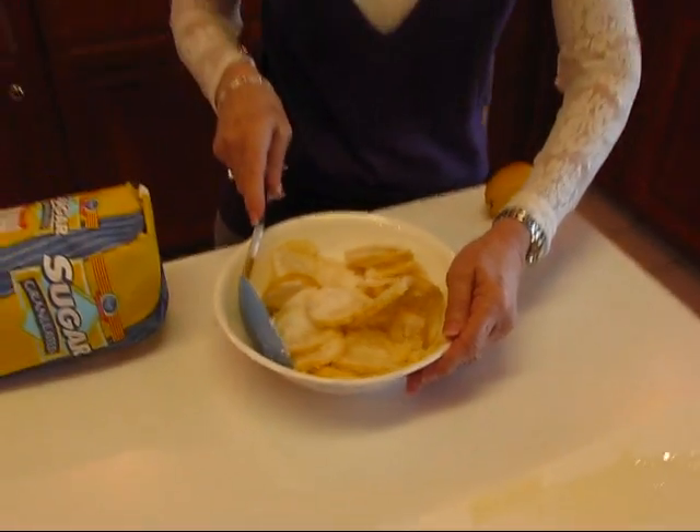I'm going to keep stirring until I get that sugar coating all of our lemon slices, and then I'm going to put it in the refrigerator, wait at least two hours — probably more like four — and then I'll mix up the mixture that goes in a pie crust.